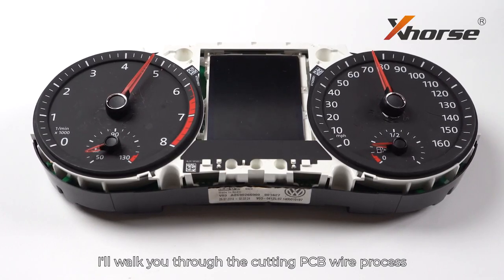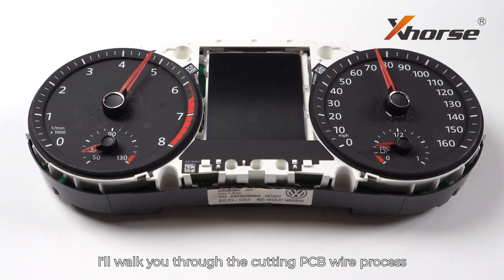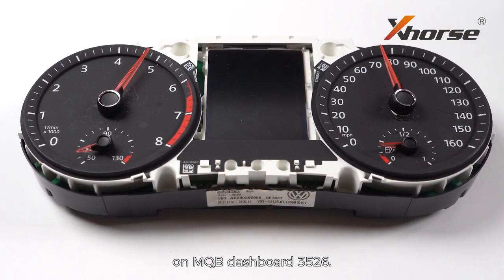Hello everyone! In this video, I will walk you through the cutting PCB wire process on MQB dashboard NEC 3526.